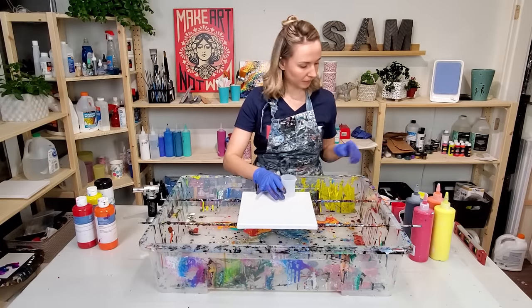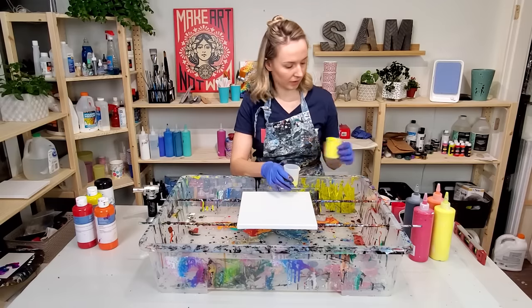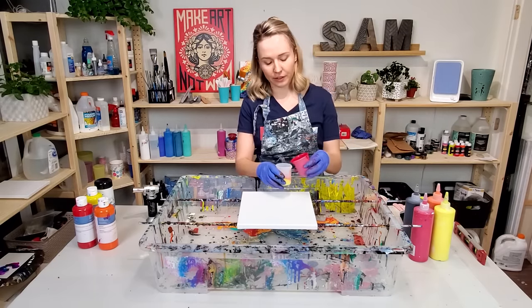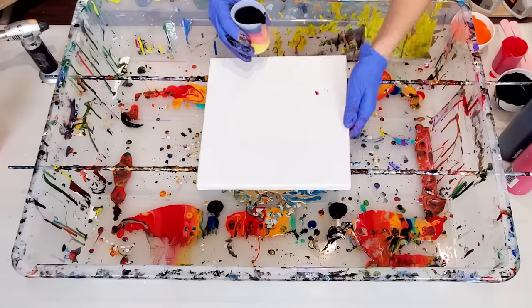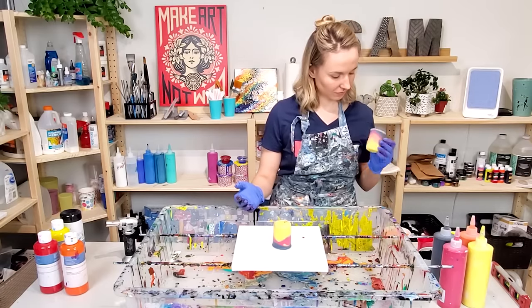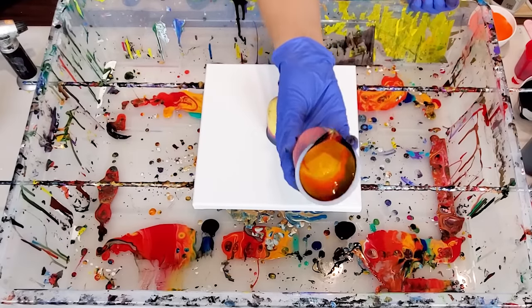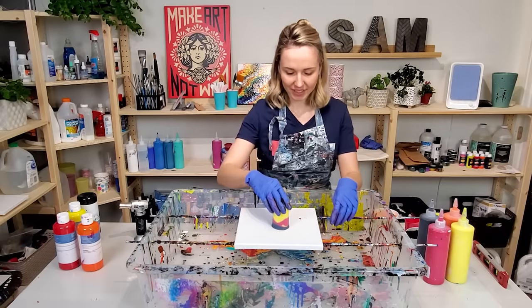Next I'm going to do a flip cup and I'm going to layer my colors in a cup in the same order so that the yellow ends up on top, because I think yellow would be the most transparent out of this entire color selection. I'll let it sit for a few seconds. This cup looks really cool inside — can you see the sides of the cup? Let's flip this one.